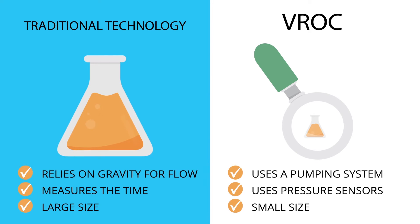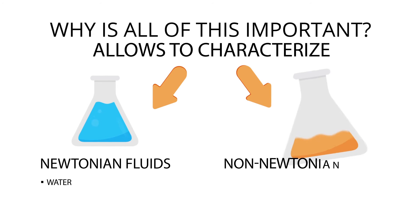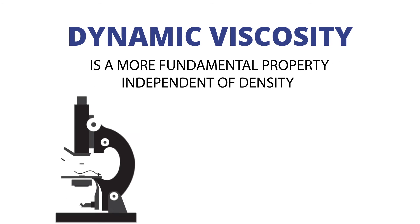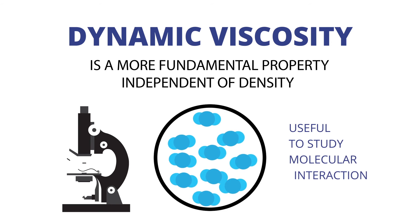The last key difference? Size. This is important because it allows characterization of not only Newtonian fluids like water, but also non-Newtonian fluids like polymer melts, concentrated antibody solutions, cream, and more. Dynamic viscosity is a more fundamental property, independent of density, that is useful for studying molecular interactions.